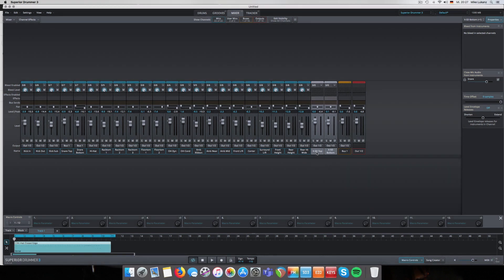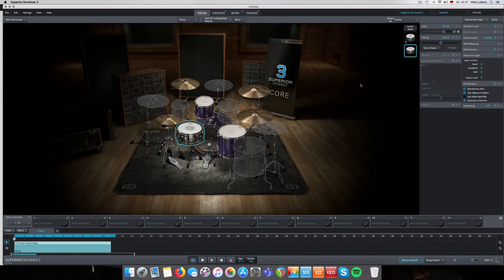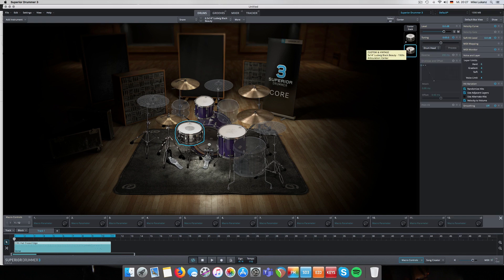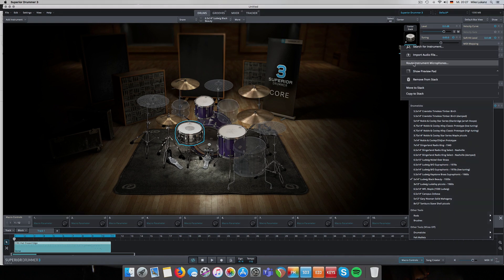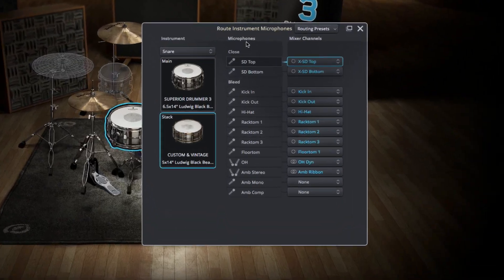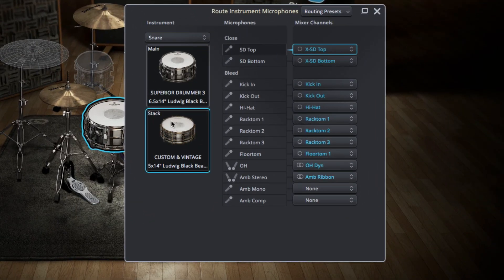But what about the different room microphones? To find out, and this is the most important feature - right-click on the stacked snare drum and click 'Route Instrument Microphones.' This window will pop up. The stacked snare drum - the 1920s Ludwig Black Beauty snare drum - is highlighted, and the microphones shown on the left are the actual microphones available in that particular SDX, in this case the Custom and Vintage.